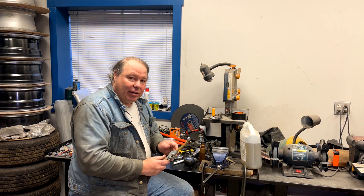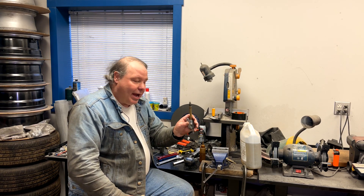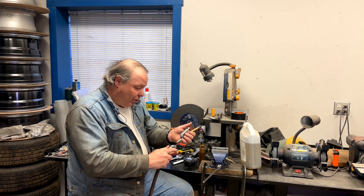We have a good compressor in the shop — it's something you should have in your workshop as well. I also have a blow gun here, which is helpful for blowing out the hoses.